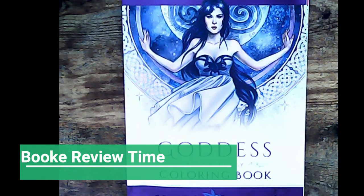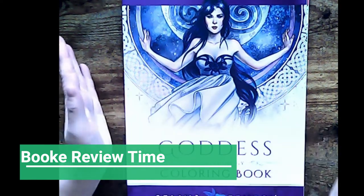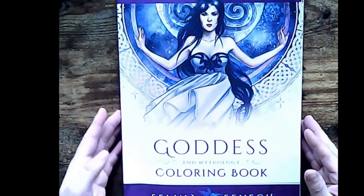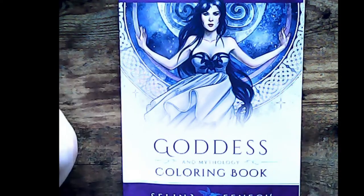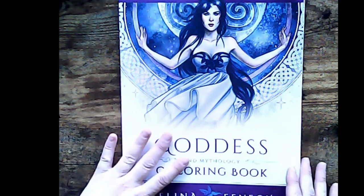Good morning, good afternoon. I hope you can all hear me today. I have a gorgeous book that arrived by Selina Finch. I have two of her books. I'll show you the other one after I show you this one. I hope you liked my last video — I have sorted out finally the camera issue so that way you can see the whole pictures.